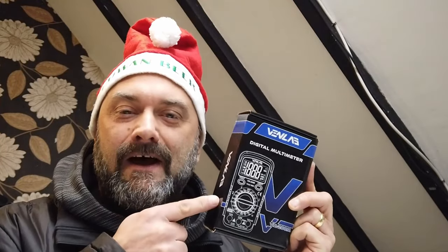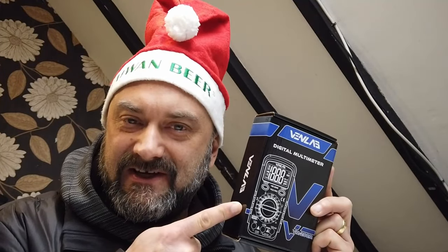It's cold and flu season. Watch all the way to the end of the video and you'll get a chance to win this wonderful Venlabs multimeter. I will post it to you free of charge — you could be the lucky winner.